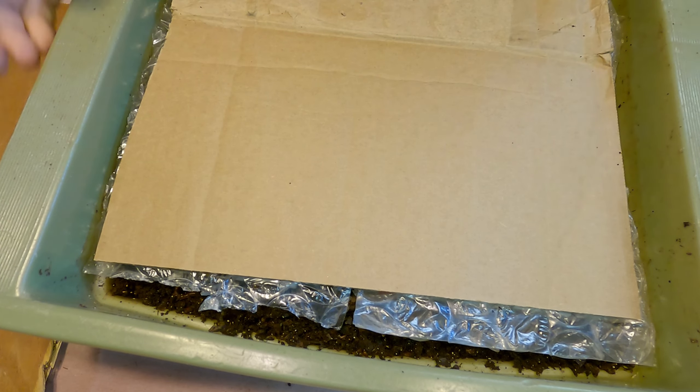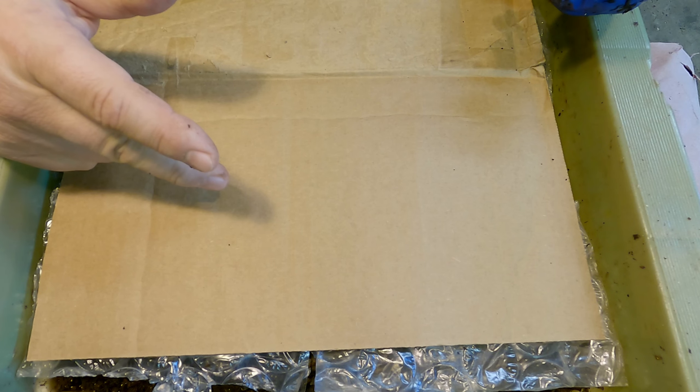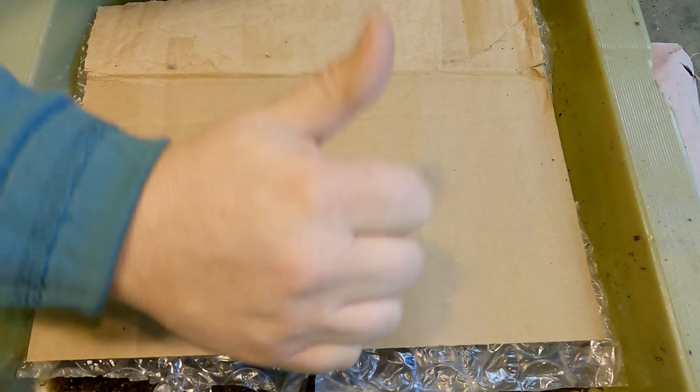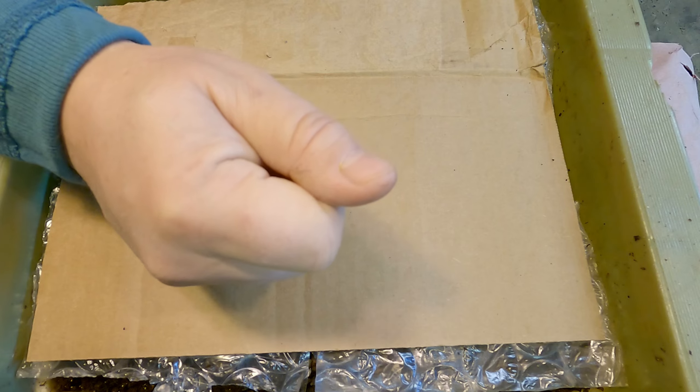That's it for our check-in with our mixed population of worms at 14 weeks of age, 98 days, getting their eighth feeding today. Hopefully you enjoyed the video — if you did, please don't forget to leave me a quick thumbs up before you go, that's always very much appreciated. If you haven't done so already, please also consider subscribing to the channel. All right everyone, have a great day — thanks for watching, bye now.